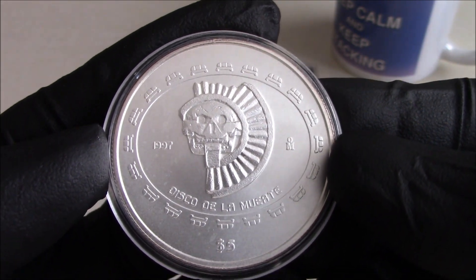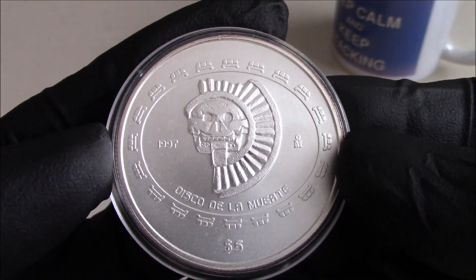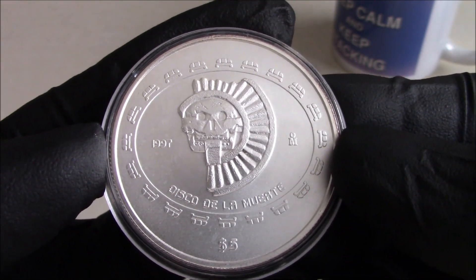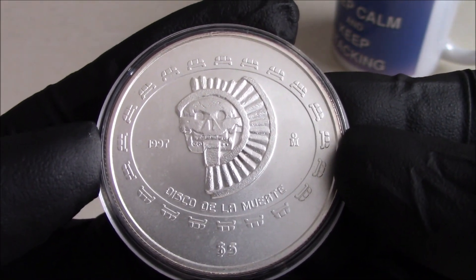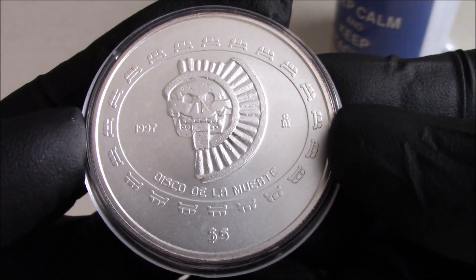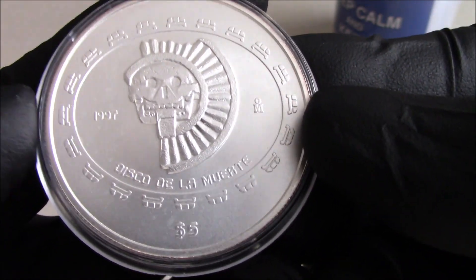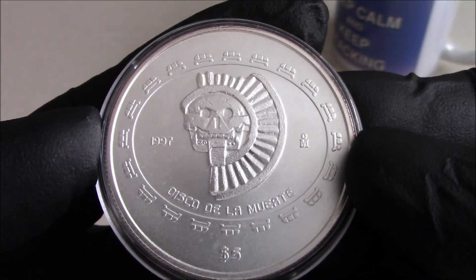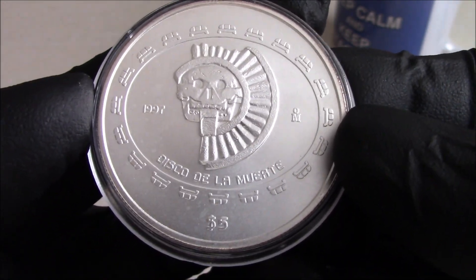Not entirely sure what you want me to say. Mariposa, mantequilla, donde esta la biblioteca? Well you could have started with monedas pre-colombinas. Yeah, pre-columbian coin series, one of many.